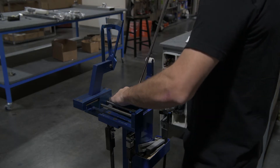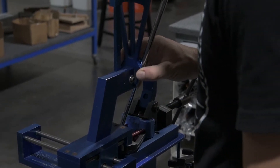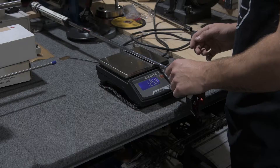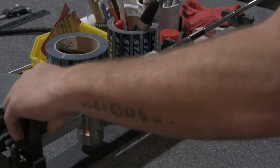Measure the loft and lie of the putter. Then measure the overall weight and swing weight.